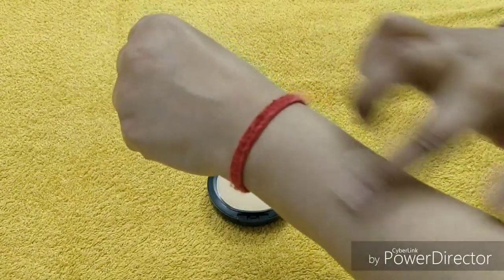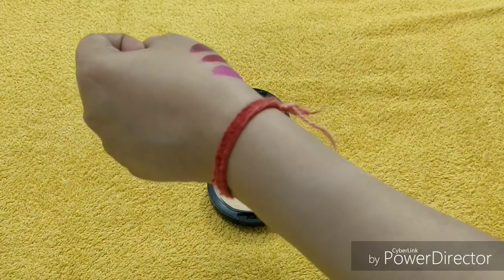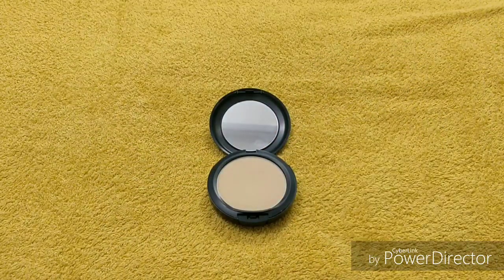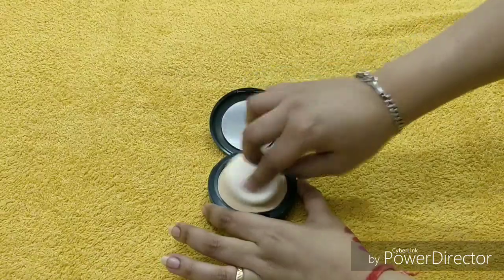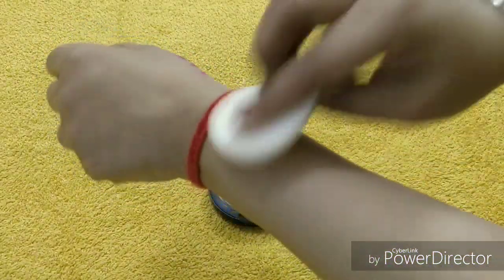The shade is perfect for my skin tone — see, you have to purchase a shade that matches your skin tone, otherwise you will look different. Let me show you a little bit here — applying it with the sponge on the face.